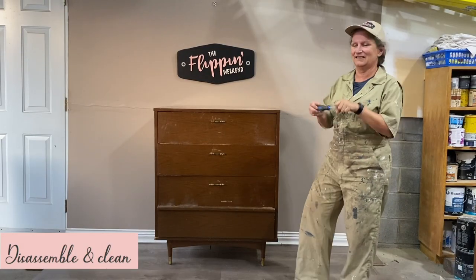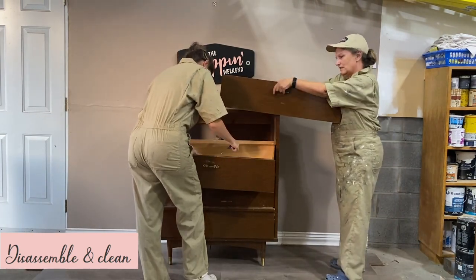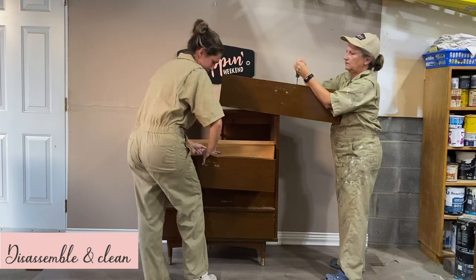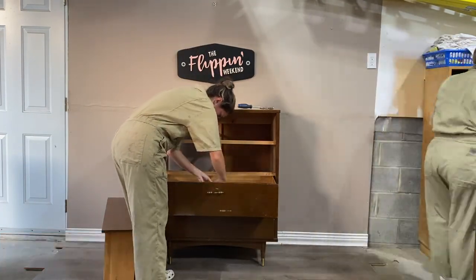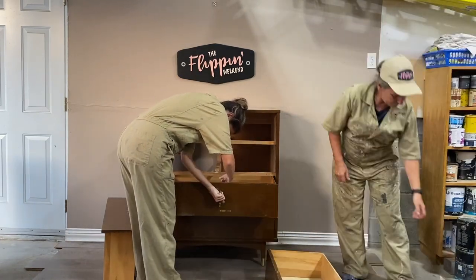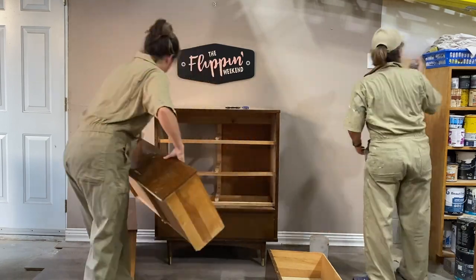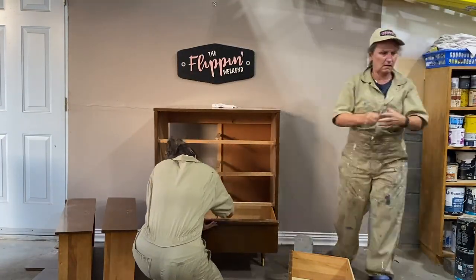With any furniture flip our first step is always the same: disassemble and clean. We removed all the hardware, took out all the drawers, took off the bottom legs and the apron, and cleaned the entire piece with soap and water. It's not the most glamorous step but after years and years of grit and grime building up we want to make sure the dresser is as clean as possible before we start tackling this project.